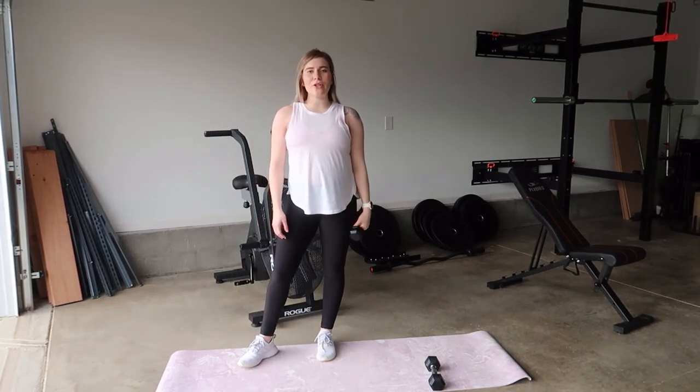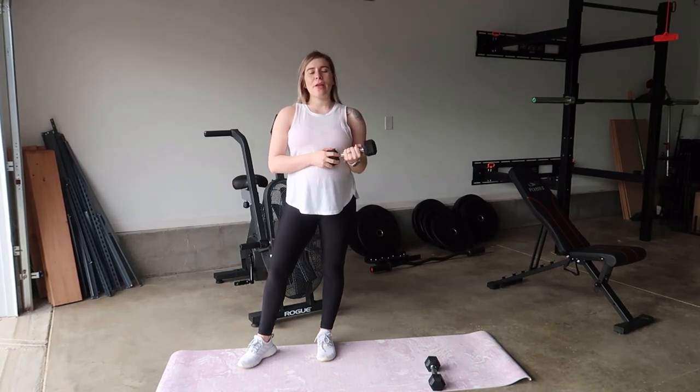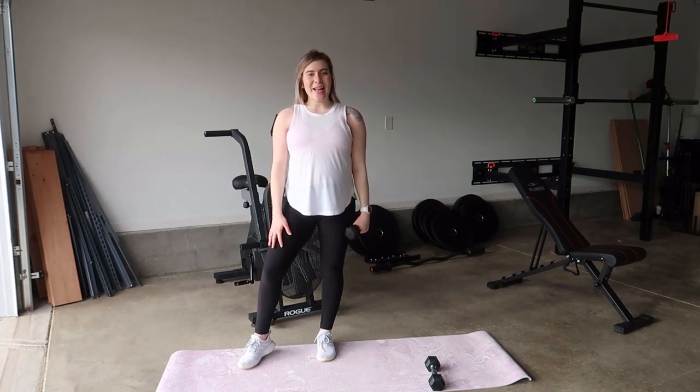And there you have it — that's your lunge to overhead press. I hope you guys enjoyed this exercise. If so, give it a thumbs up and I'll catch you guys next time.